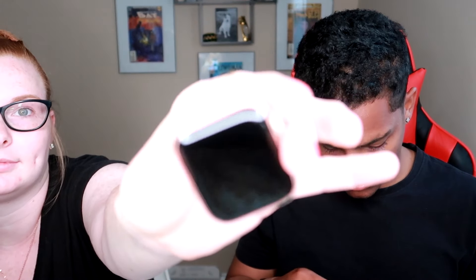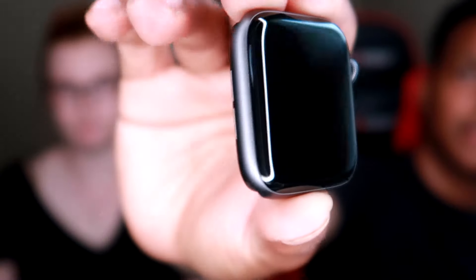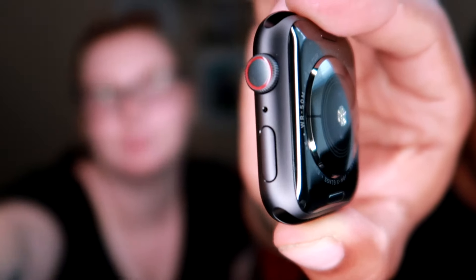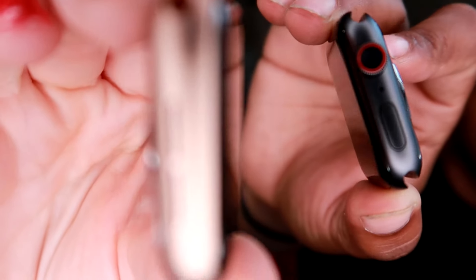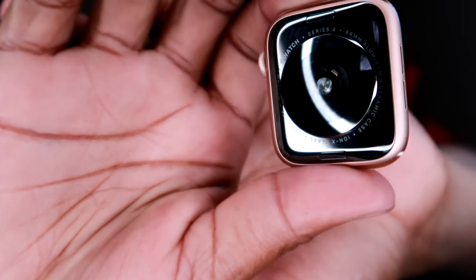Now we're taking the case off. You need to make it focus — just put it really close to the camera. There you go — that's how it looks. Look at that beauty. Just put it next to mine — it looks really nice. That's her rose gold one, and here's the back — shiny and so nice.